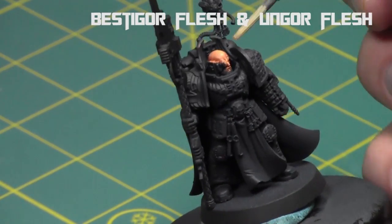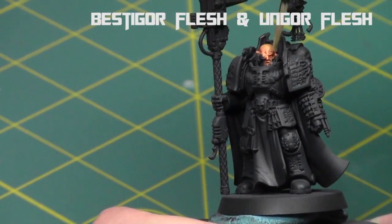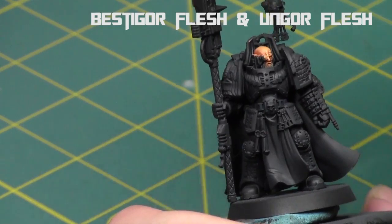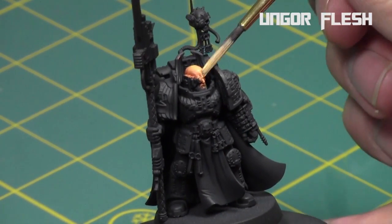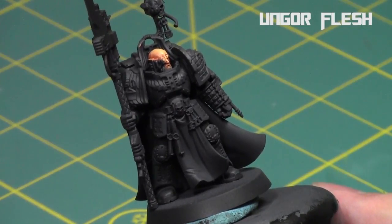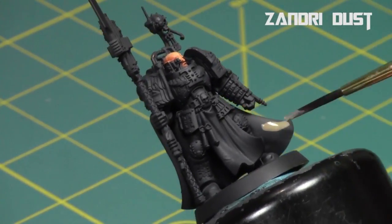Then I added some Ungor Flesh into the mix — a one-to-one mix with Bestigor Flesh — to repeat this process, working towards the light source: slightly higher edges, top of the nose, top of the head, eyebrows. Then I repeated once more with pure Ungor Flesh on just the very tops of the head, top of the nose, and top of the eyebrows to make those details really stand out.